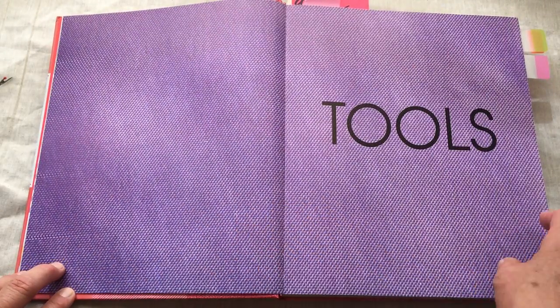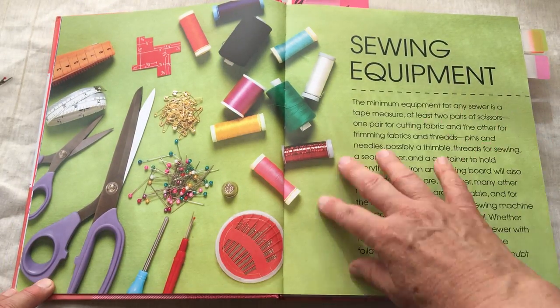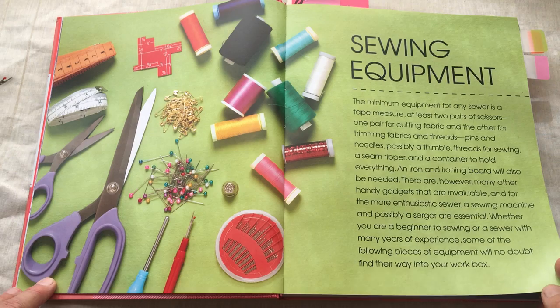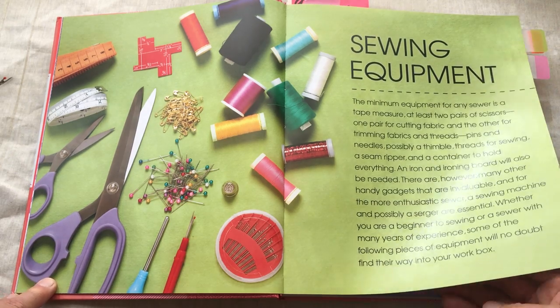We're going to start with tools. There is a lot of equipment. You need some very basic things like scissors, seam ripper, needles, threads, and an ironing board. The sewing machine will come later.